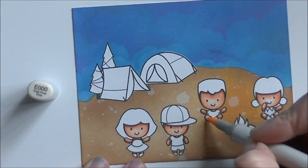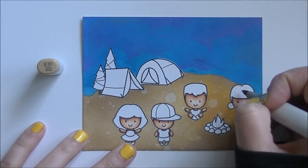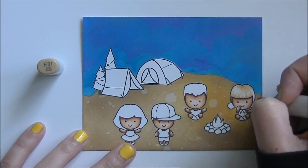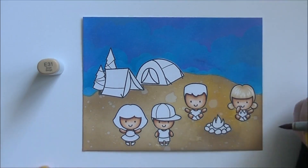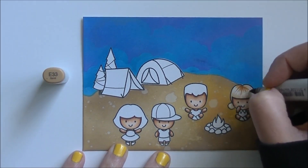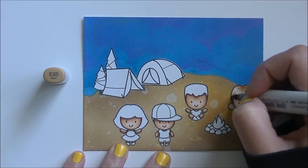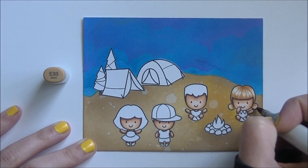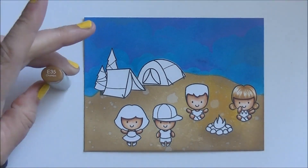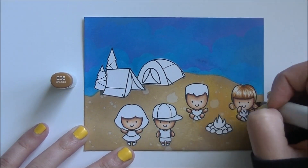I am working on Neenah Solar White 80-pound cardstock. For anybody that needs to know, I used to use Express It exclusively, but the last batch I got was bad — it just doesn't blend and it makes my markers sticky no matter how much I clean them, and I've been using markers for a long time. So I switched to Neenah because it wasn't making me happy anymore and it wasn't worth fighting to get my coloring to look the way I wanted. I did try Hammer Mill — I've only used it once and I wasn't a fan, but some people really enjoy that as well. It's kind of a pick-a-paper-that-you-love sort of deal.